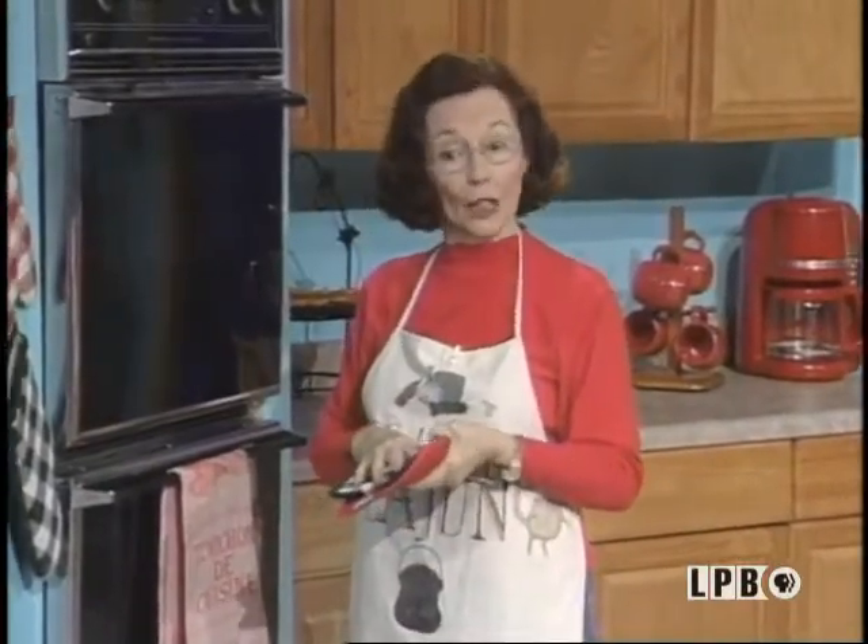So while that bakes for another 10 minutes, we need to go and start on our very berry dessert.